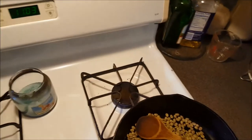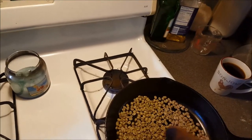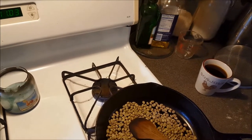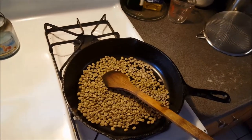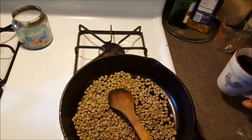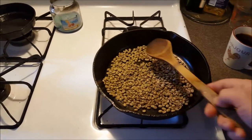It's important to stir while the beans are in there to keep them from burning or cooking unevenly. If you're using this method, you're going to have an uneven roast — it's not going to be perfect — but if that's okay with you, this is a great way to get involved in roasting at home. It's only a half a pound and it's not that difficult.